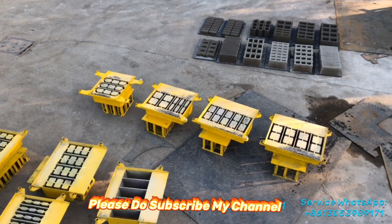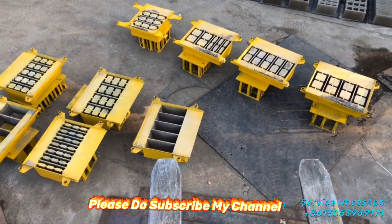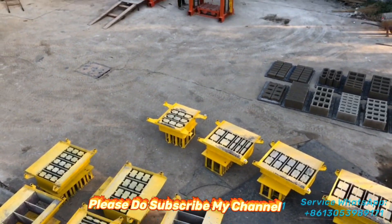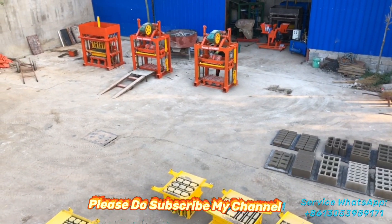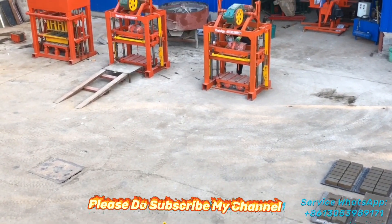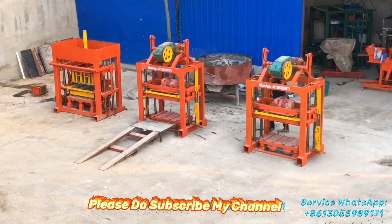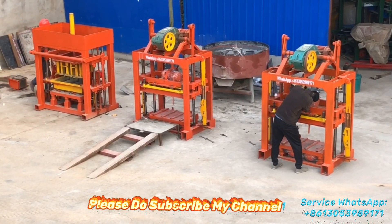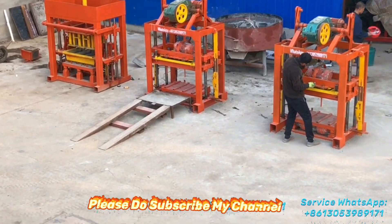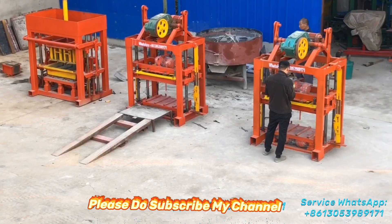You can see now — this is a three block machine. This three block machine was ordered by one customer from Africa. He bought three pieces of a block machine. The right size, two models, is called QTG 4-40 — the QTG 4-40 semi-automatic block machine. This block machine is also wholesale in Africa and Southeast Asia.